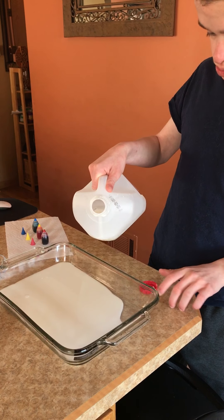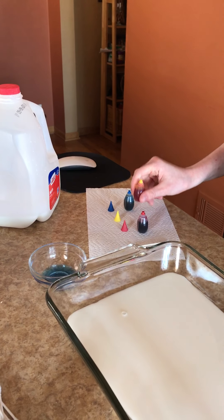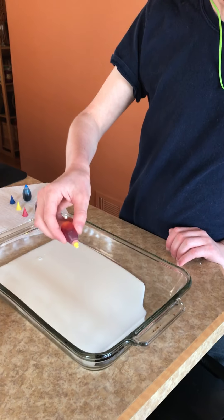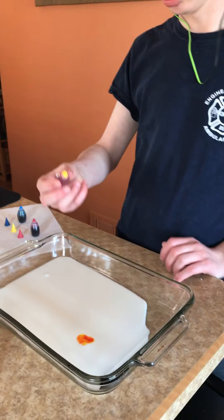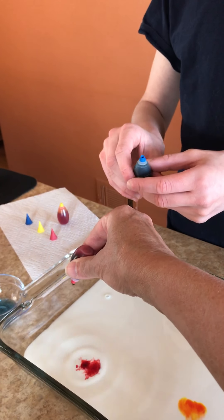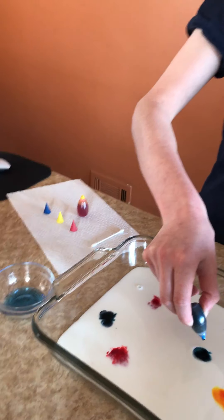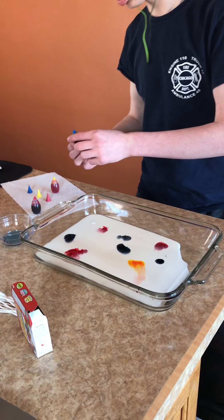Now he's gonna put the milk down and take the food coloring and put some drops of food coloring in our milk. Just squeeze some drops, keep going — okay, grab a different color. Let me help you grab the blue and we're gonna make some drops all around.